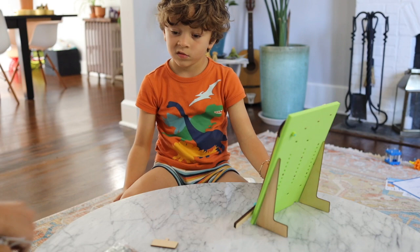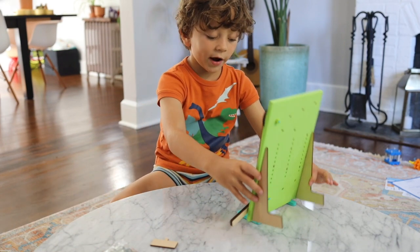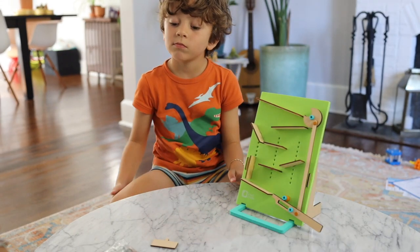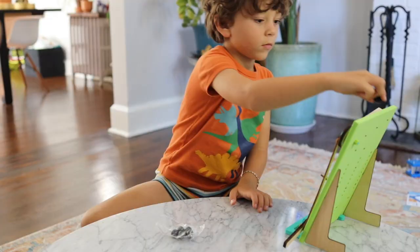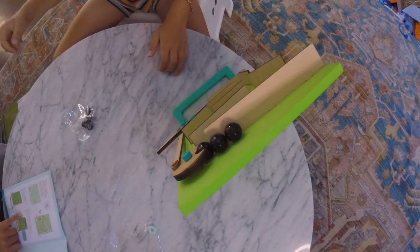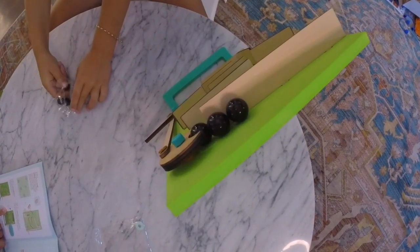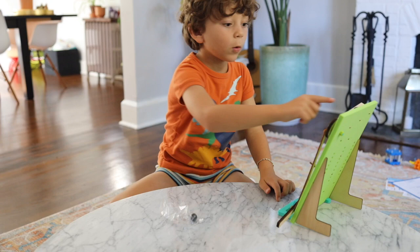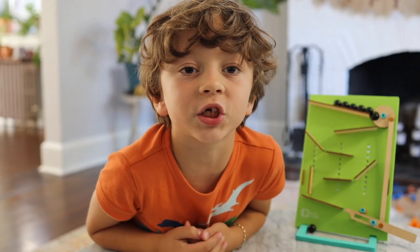Step 11: push the foam piece into the slots on the bottom of the backboard. Step 13: it's almost complete. Line up six marbles — one, two, three, four, five, six. We're all done. Now let's check it out.